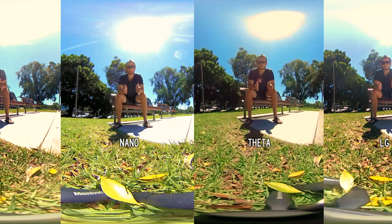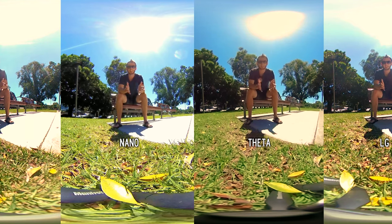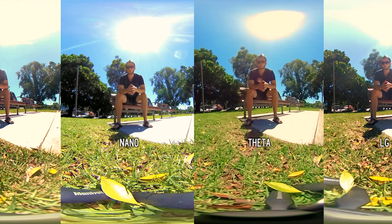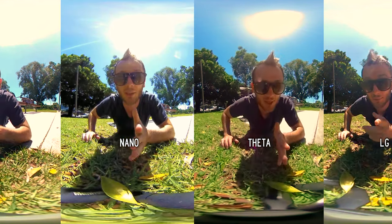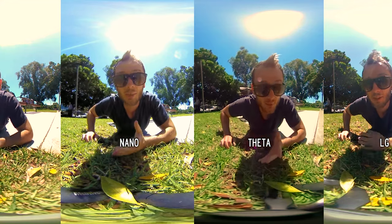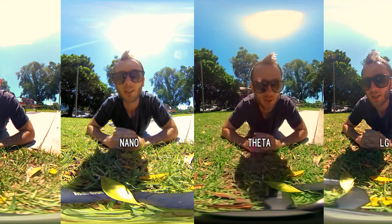All three cameras do a great job for photo and video, so go based on your price range. If you can afford a bit more, go for the Theta or the Insta360 Nano. The Insta360 Pro is coming out as well — it's going to be an 8K 360 video camera so keep an eye out for that. Personally I like to have a few cameras on me at all times based on the situation. Until next time, keep living your life in 360. Don't forget to follow us on Instagram, Twitter, YouTube, and Facebook — and I've also got an e-book out if you like tiny planet photography.